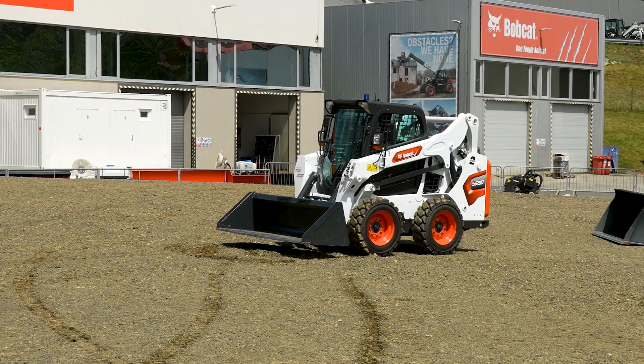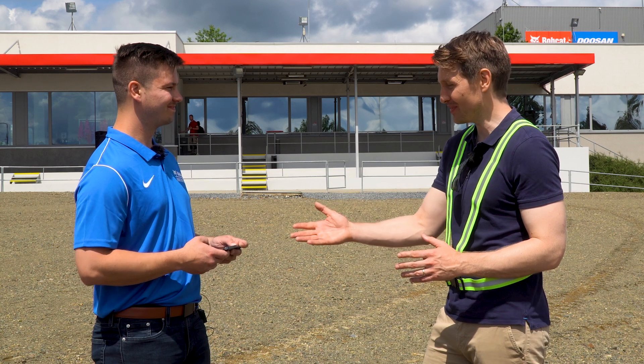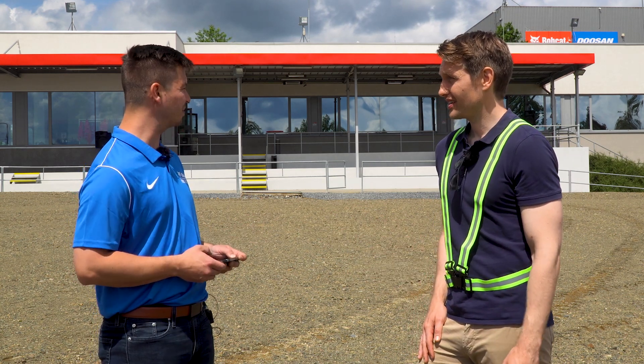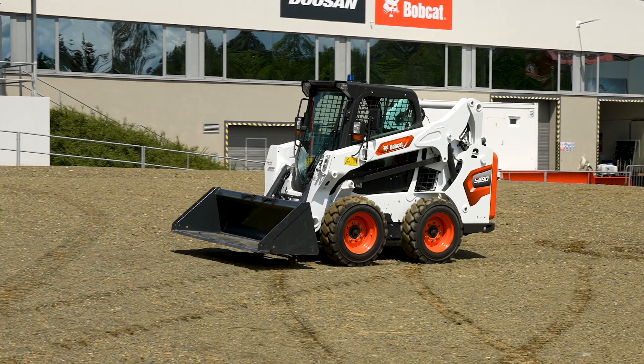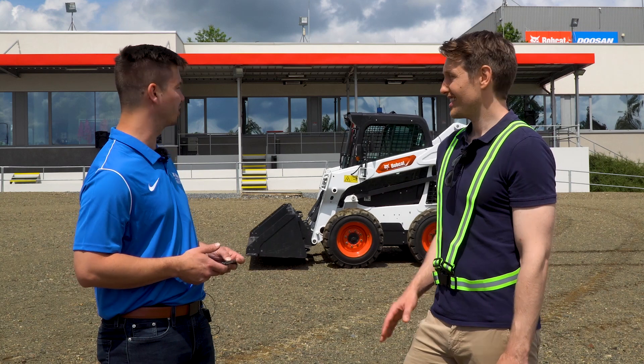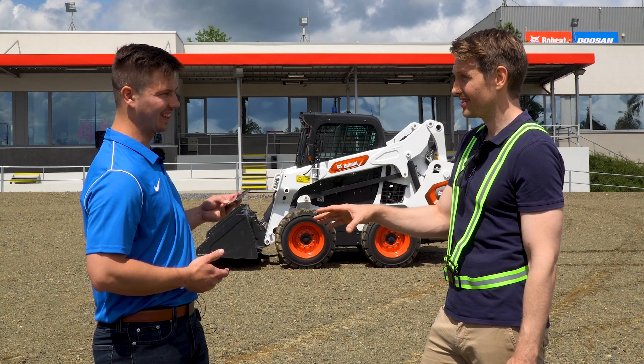I'm here with Mike, an innovation engineering manager from Bobcat. Mike, this is your first time in Europe and you haven't come alone — you've brought some pretty cool toys with you. This is an incredible bit of innovation. You're using a regular iPhone, correct? Yeah, any iPhone. You go to your dealer, buy a Max Control kit — it's recently launched in Europe — and it ties into an existing harness on any electronically controlled machine.